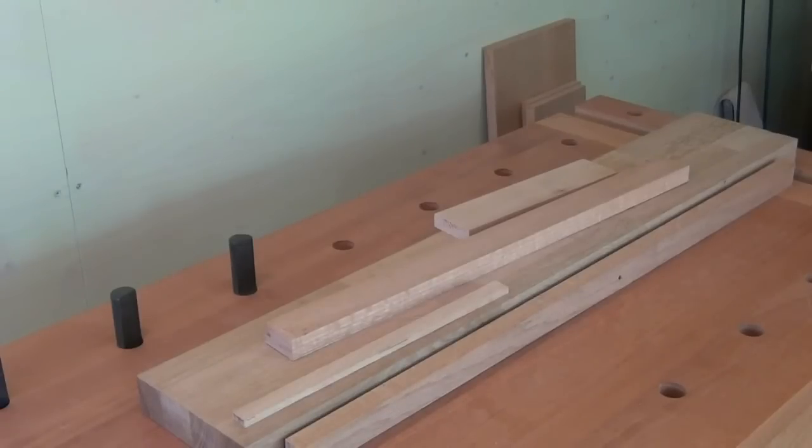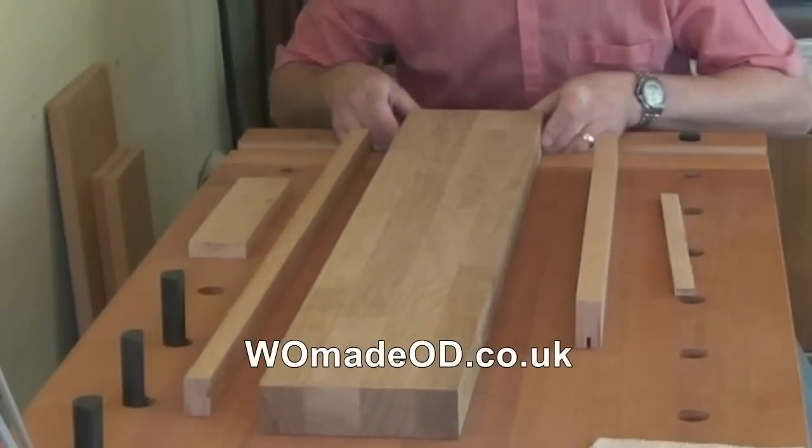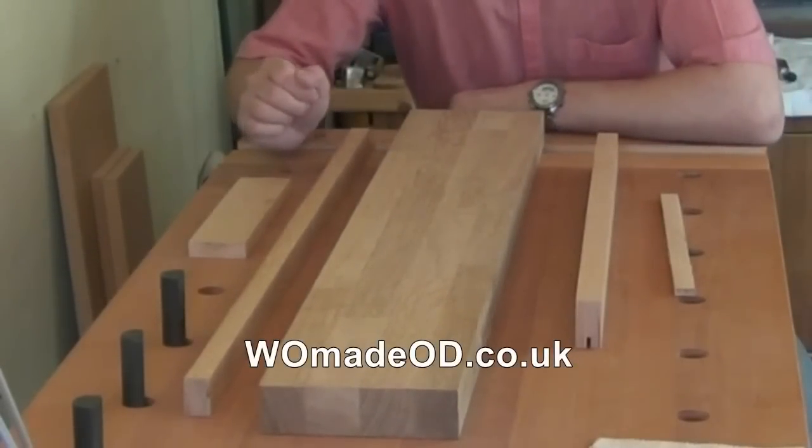All these parts can be bought to dimension from your local timber merchant or sawmill. A SketchUp model is available from my website, whymadeodd.co.uk.